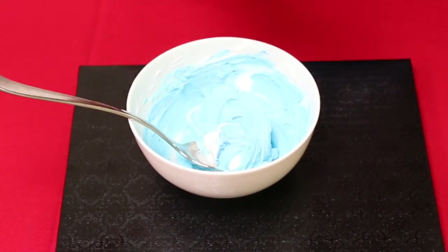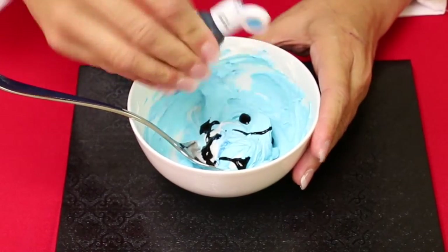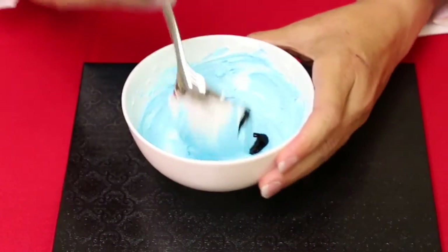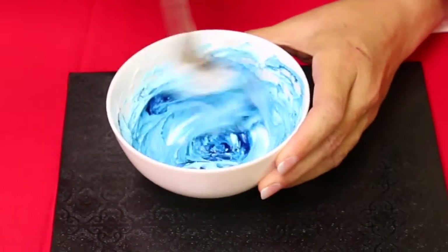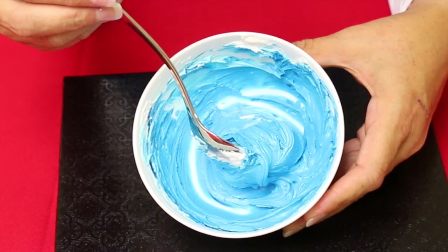Now we'll add a little bit more so you can see a more vivid or bold color. You can be more liberal this time. Now you're ready to color your icing.